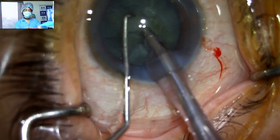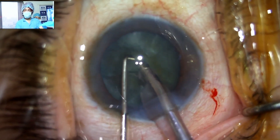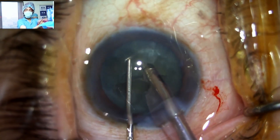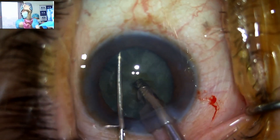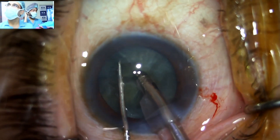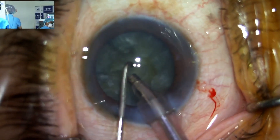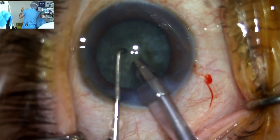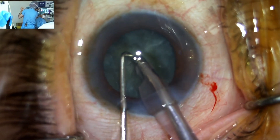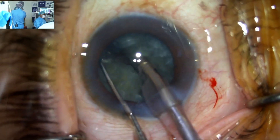Good afternoon sir. He is using the Veritas machine. I think he normally does a straight chop and here he is doing the dividing. The parameters are direct chop — vacuum about 300 and a power of 35, aspiration flow rate of 38.